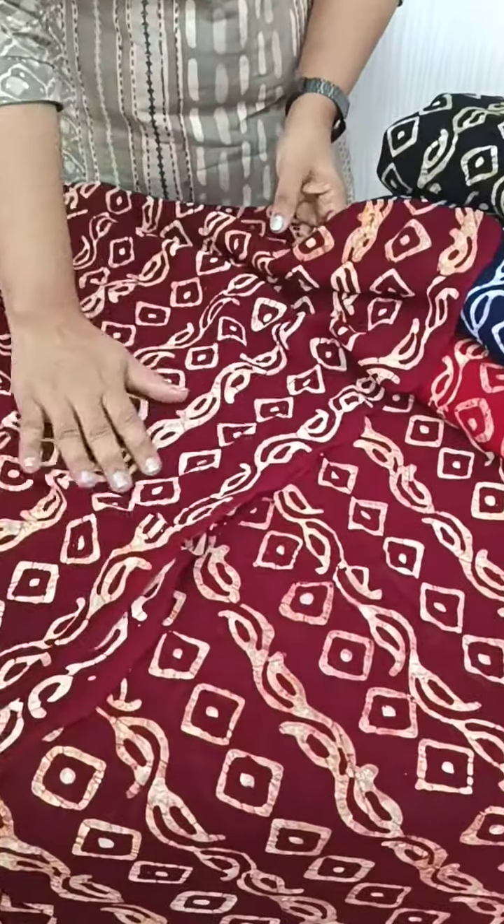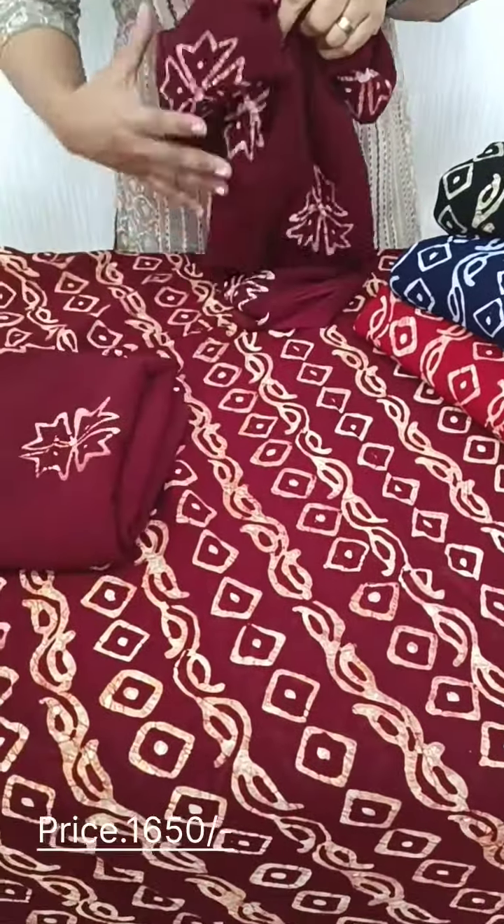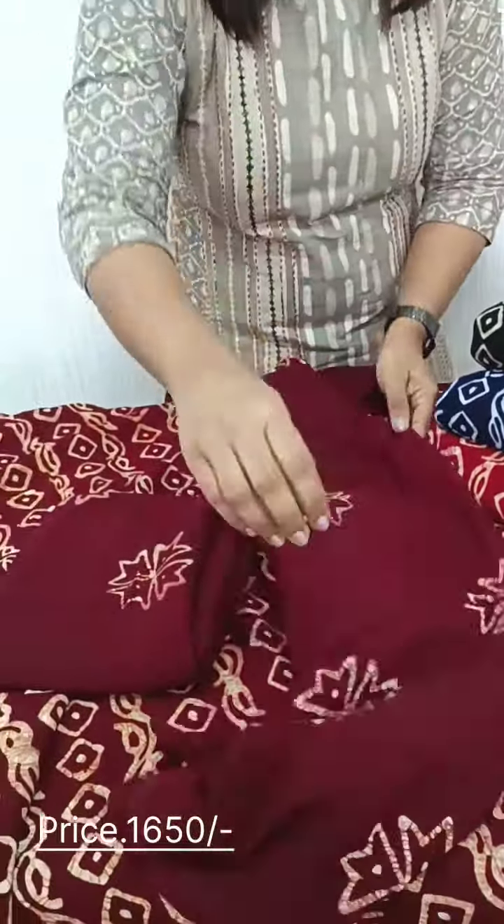Back side, we have the same print. We have the bottom. We have the full item in the batik print.